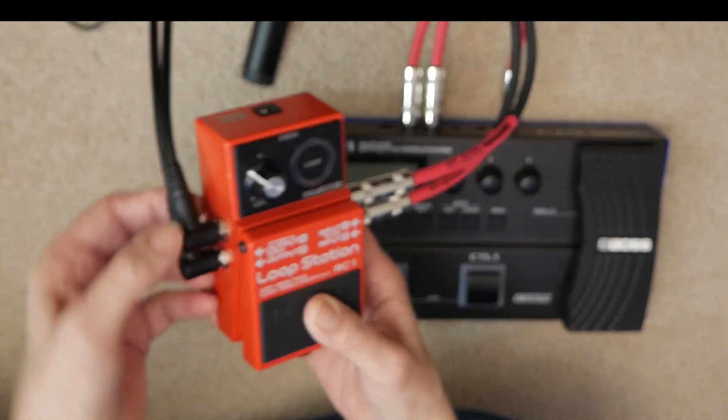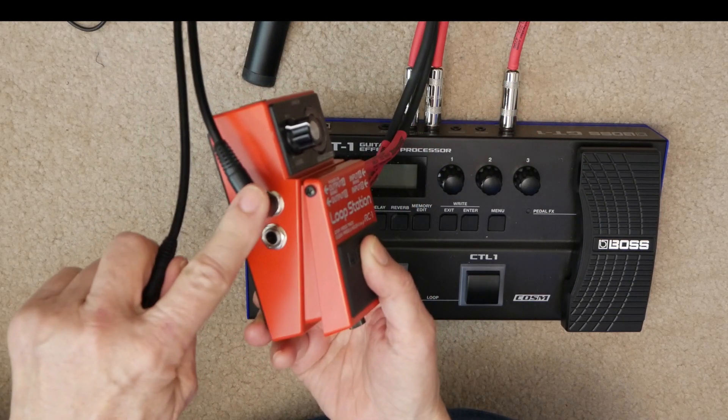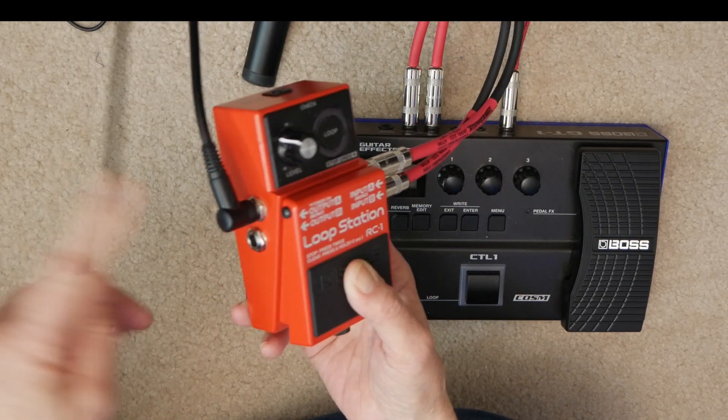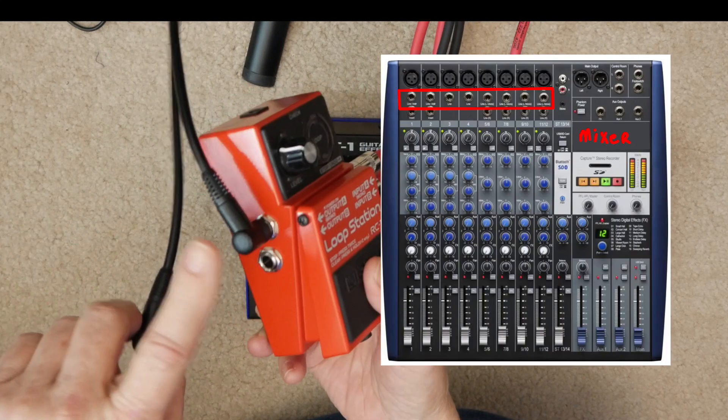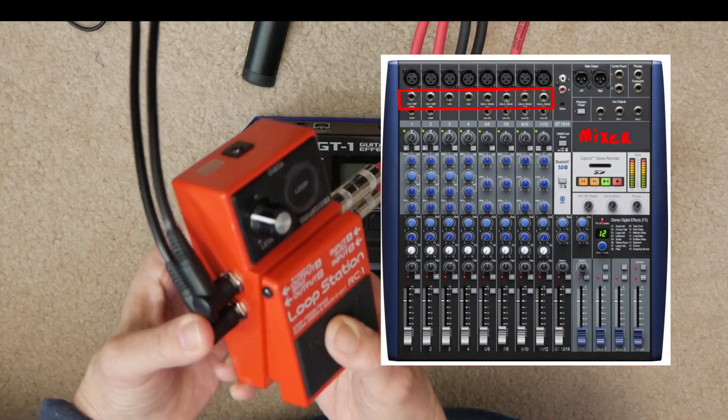Now if I just wanted a mono output, I would just plug in one and bring that into my mixer or my amplifier or whatever source you want to run for your sound.